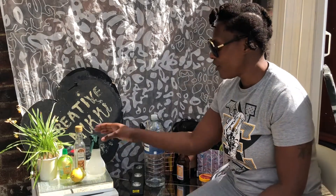Hello guys, welcome to my channel Creative Vicky. Today I'm going to be doing the rice water.